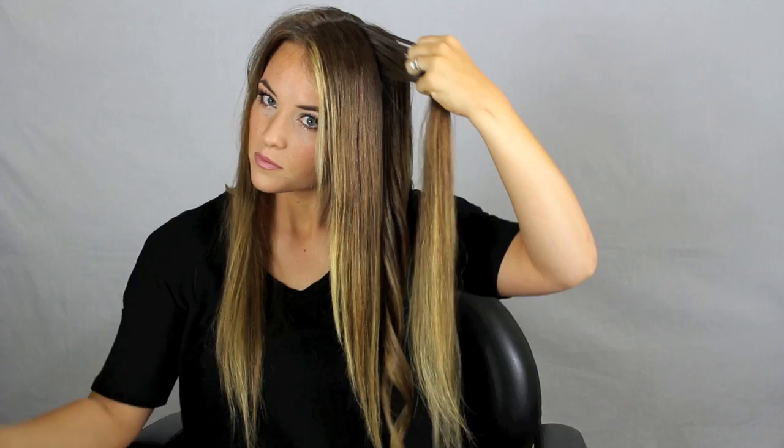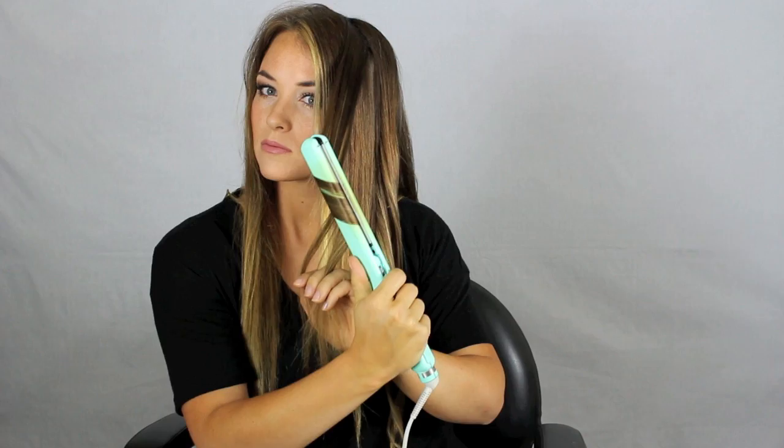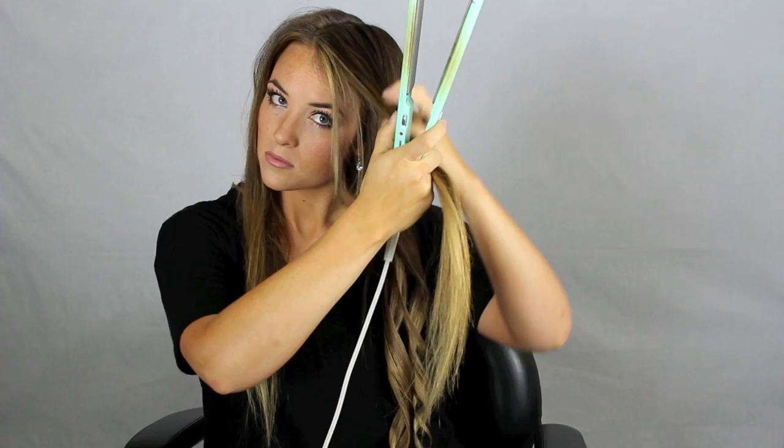When you're putting the flat iron in you want to make sure that it's in line as if you were going to straighten your hair. Because if you put it in tilted like you're going to curl, it will create a crease on the top and you won't be able to get it out very easily — you'll have a weird funky line up there. So make sure as you're coming in that you clamp and you start moving right away. That's important — to avoid any weird lines and to make it seamless.